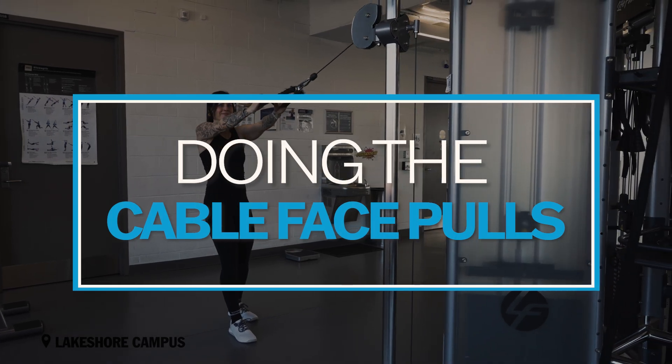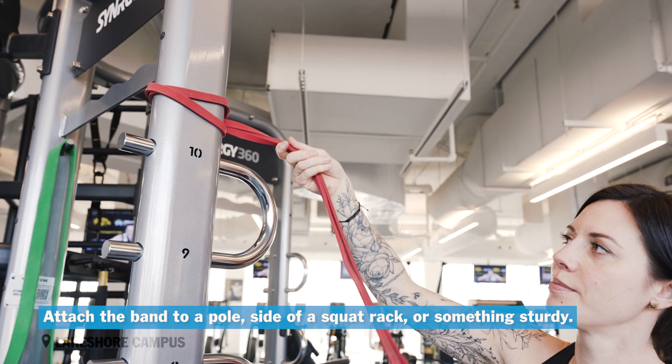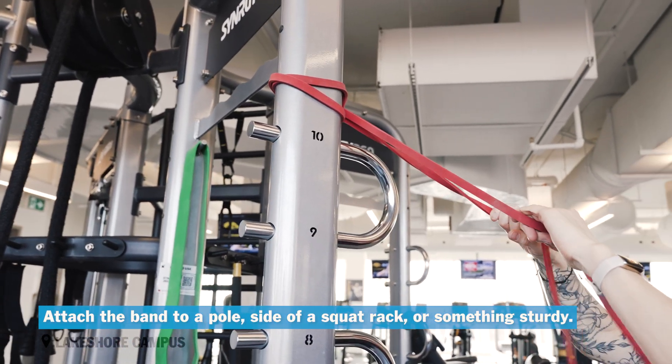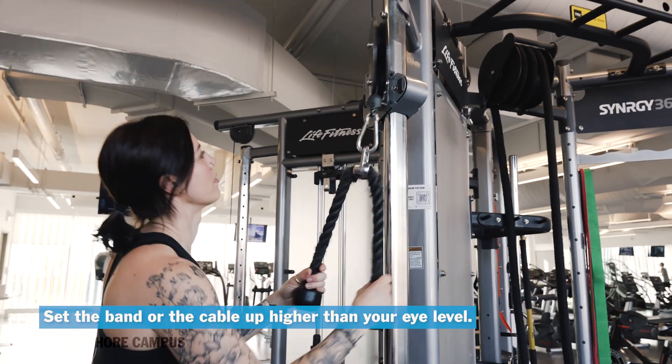Cable or banded face pull. If you're using a band, attach it to a pole, the side of the squat rack, or something sturdy. Set the band or the cable up higher than your eye level.